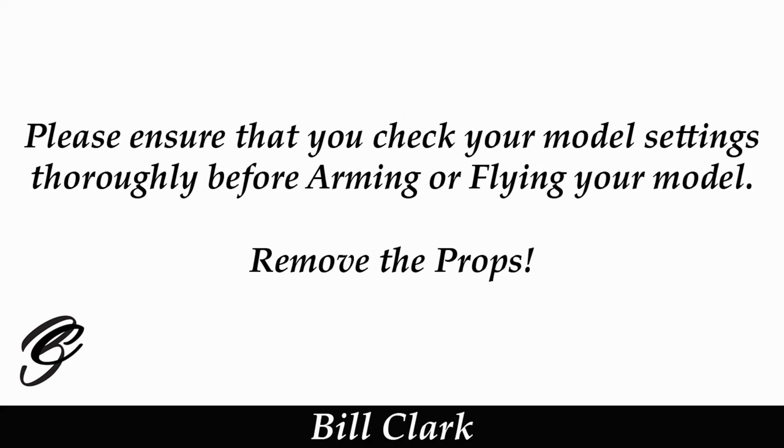Please ensure that you check your model settings thoroughly before arming or flying your model. I do hope you found this video useful — if you did, give it a thumbs up; if not, a thumbs down. If you have any comments or questions, please leave them below and I will get back to you as soon as I can. Thanks for watching, happy flying, bye for now.